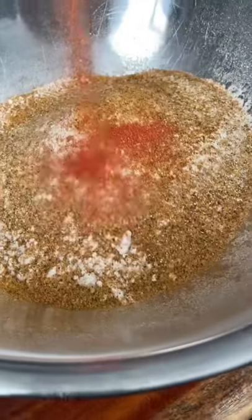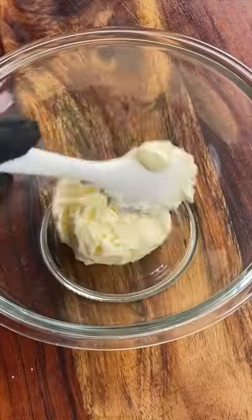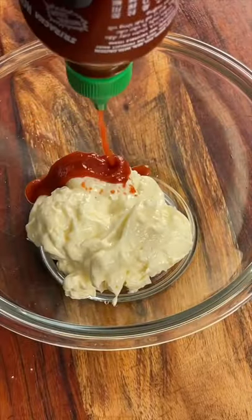Next, add one cup of yellow cornmeal to two cups of flour. Use the same seasonings as before, hit that with a fork, and mix to combine. Now it's time to make our sauce — in a separate mixing bowl, add one cup of mayo.